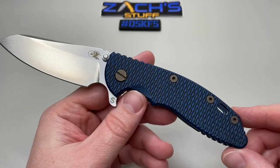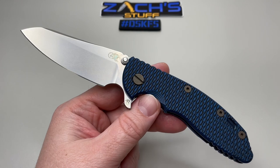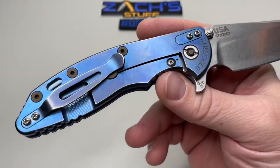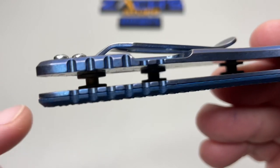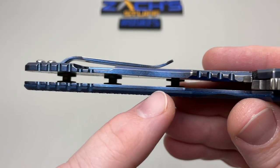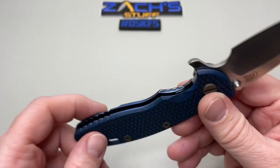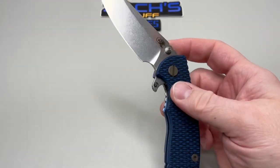This one is the XM-18 3.5 Skinny. It's got the sheep's foot blade, the triway pivot, and that stonewash anodized blue for the clip and the lock side. One of the things I learned is that the G10 scale on this side actually rests on a really, really thin skinny titanium liner — you can see the reflection there — but just a little tiny liner, making it incredibly strong.